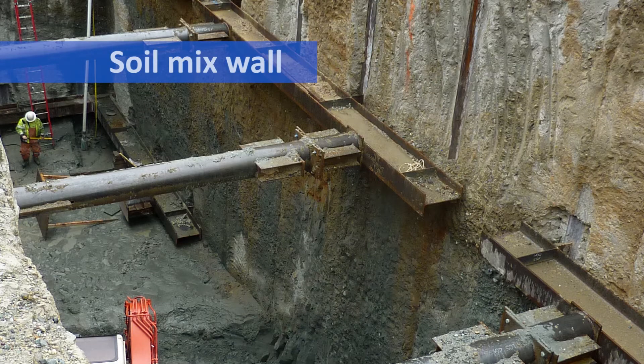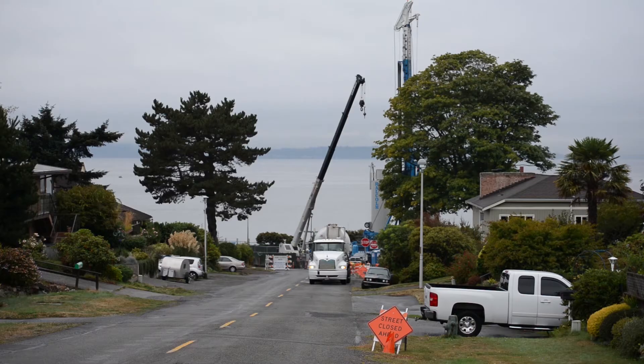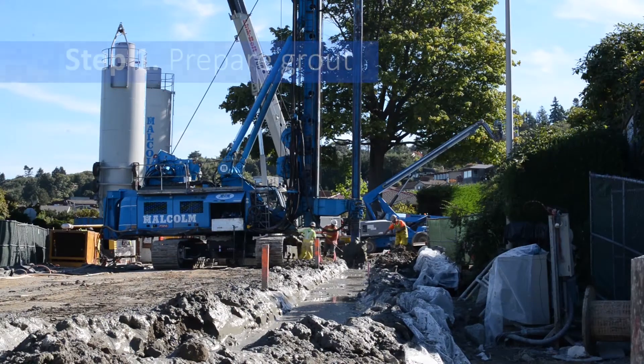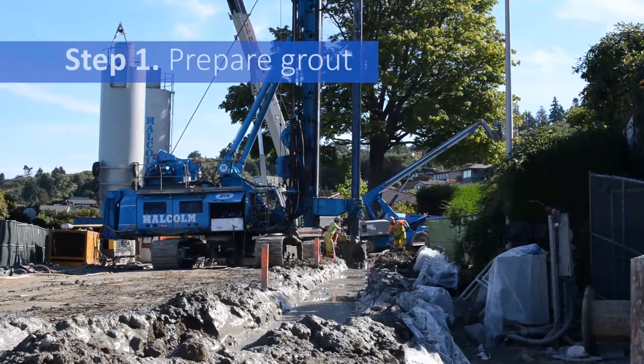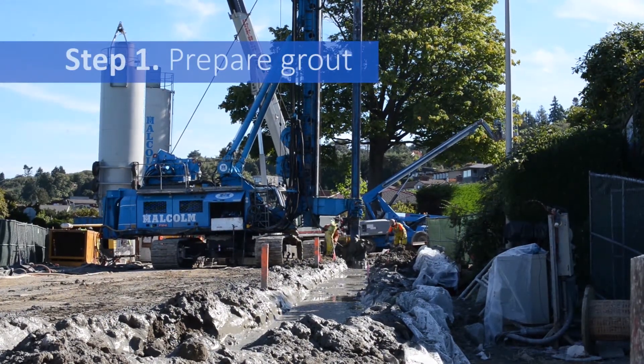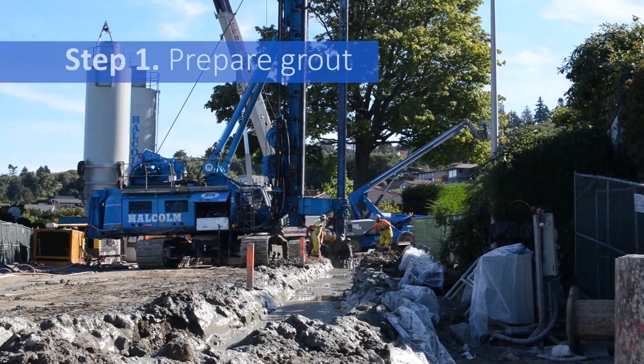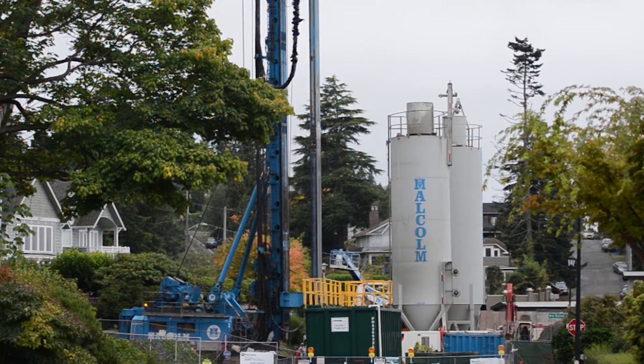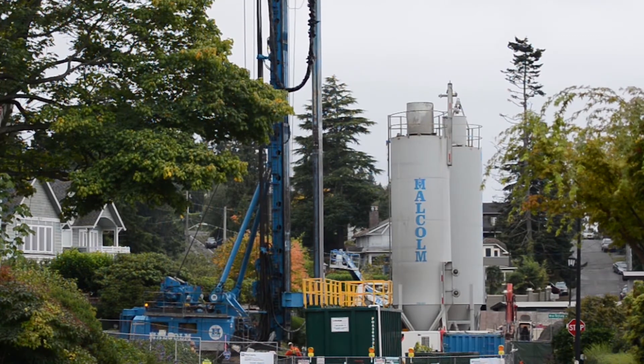Building soil mix walls requires the use of drilling rigs, trucks, concrete batch plants, large cranes, and excavators. The first step in the soil mix wall method is to prepare a mix of cement and other materials called grout. This grout is specially formulated for these soils and is mixed in the large batch plants shown here.